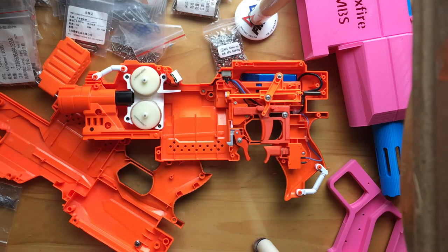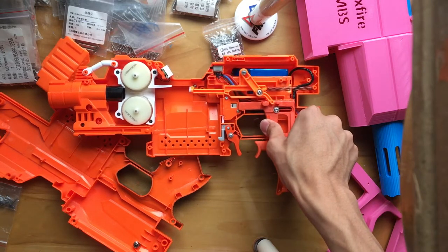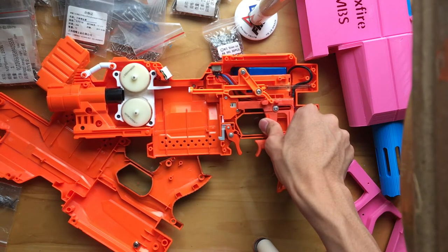It should also be noted that the trigger from Ultrasonic 2 doesn't just look pretty. It also utilizes the full stroke of the Stryfe trigger pull.